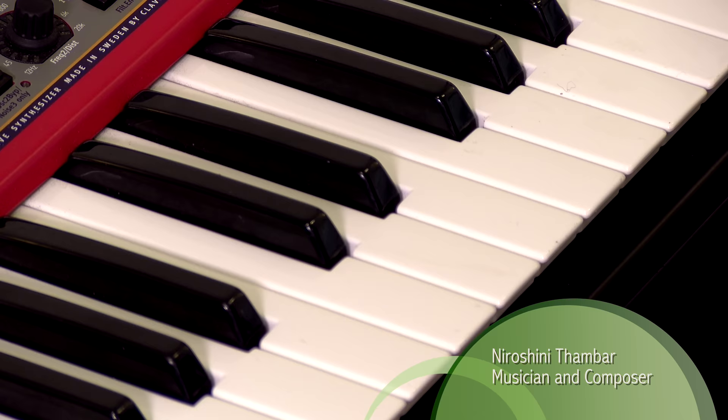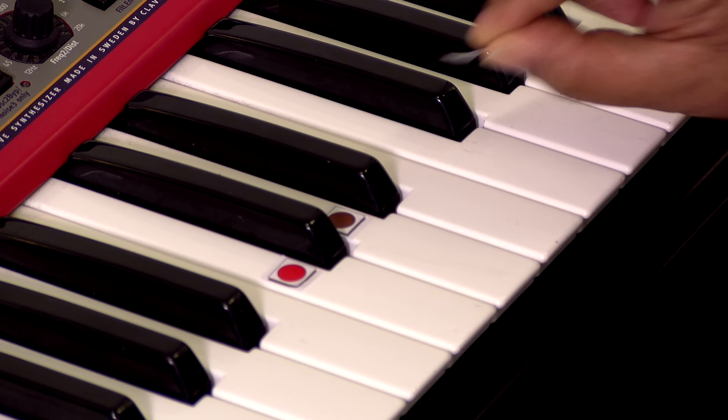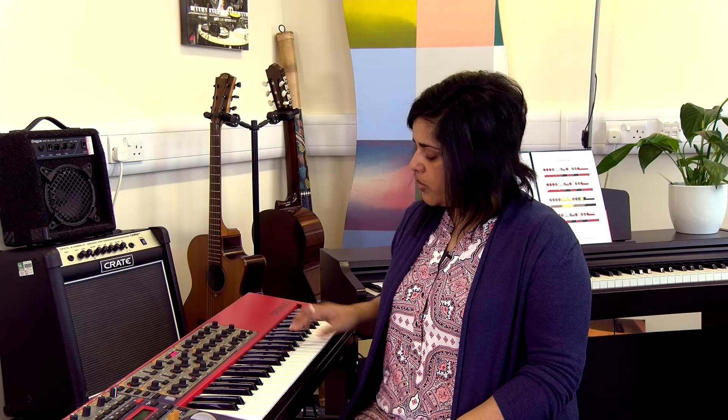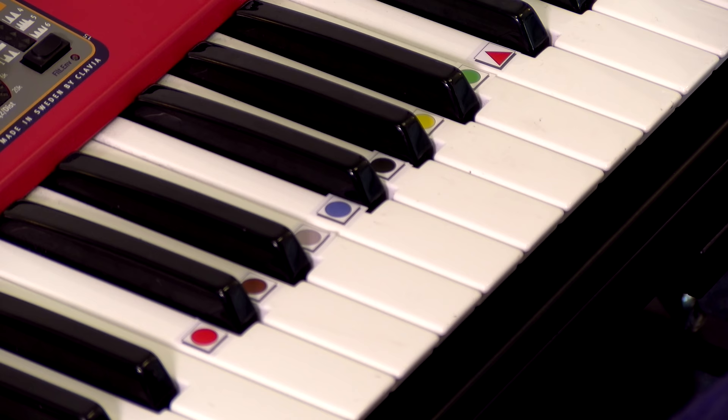Figure Notes works brilliantly with a keyboard. Let's put some stickers on this one — we can start with middle C. Each note gets a colored circle: C, D, E... We place the stickers on the white keys and put them in line.